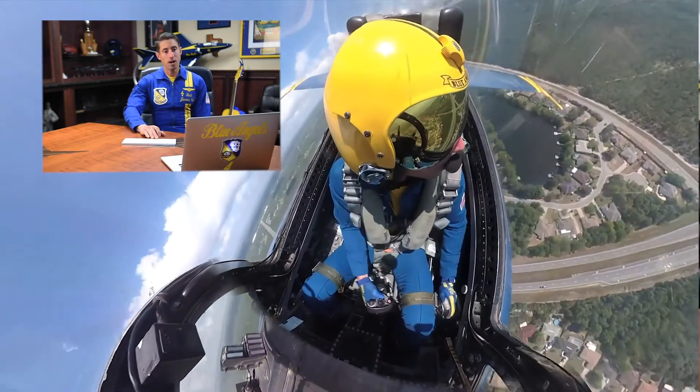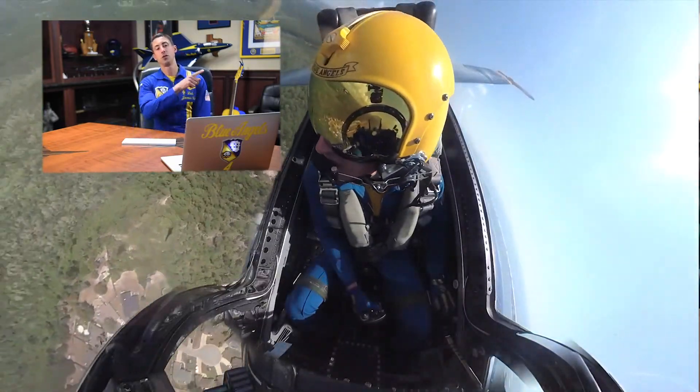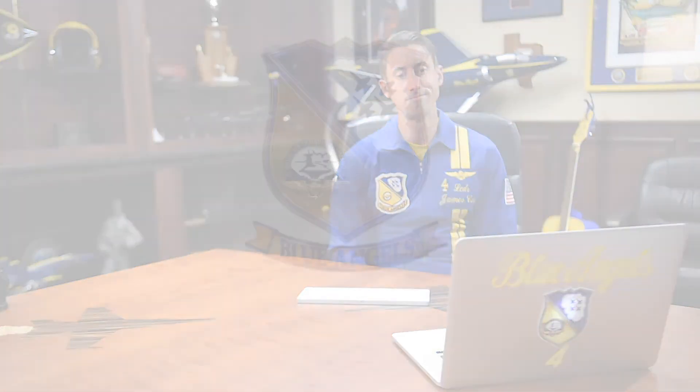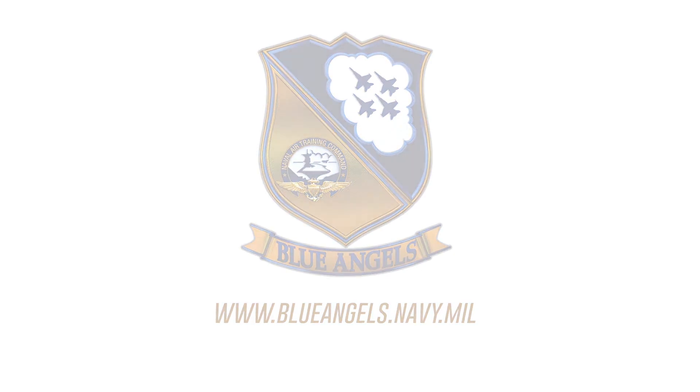At the roll call, I'm going to level the wings smoothly down to the horizon, and then do a 270-degree displacement roll around number three, and then position myself back into formation as we set up for our next maneuver. Always fun, always challenging, and one that is one of my favorites for our demo. We'll see you next time.